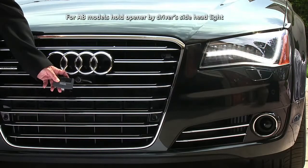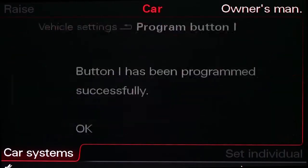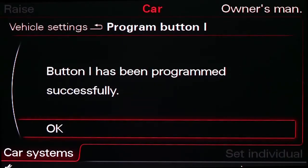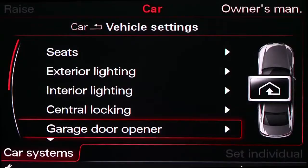Hold your garage door opener or other remote control device and hold the button down. The hazard lights will flash three times and the MMI will verify that the button has been programmed successfully. Pressing the Homelink button will now activate your garage door.